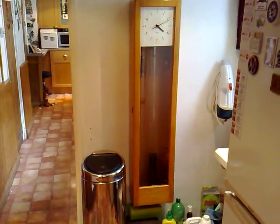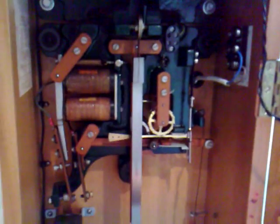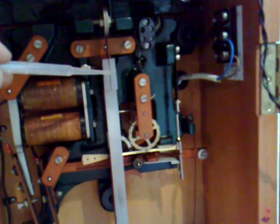It moves it on in 30-second increments around the face. It's a longcase clock — and in its day it was cutting-edge technology. You can see the size of it: it's all cast-iron up there, just this little bit of spring steel there that the pendulum swings on.